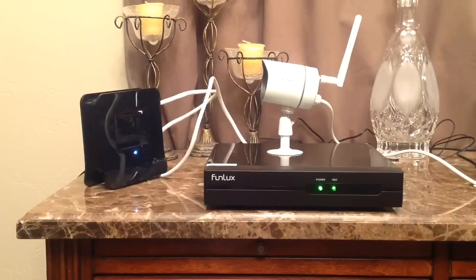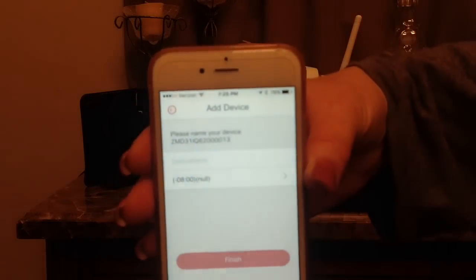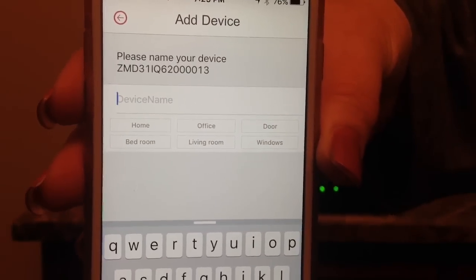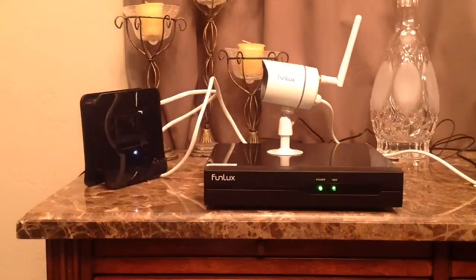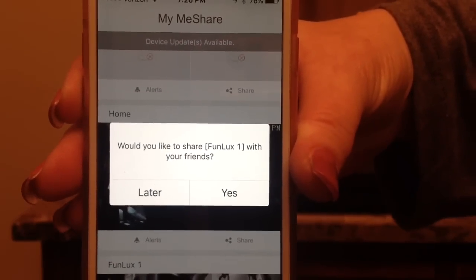I have this camera already plugged in and the other three are around the room at different locations. Basically all I'm going to do is hit the add button to each one and then it wants me to name them. As you can see, it's bringing up some options they already have preloaded — home, bedroom, office, living room, door window. I haven't quite figured out where I'm going to put these just yet, so I'm going to name them Funlux one, two, three, and four. Then hit done and finished. It asked me here, do I want to share this camera with any of my friends? I'll do that later if I choose to — that's something you can do in the settings. So I'm going to skip that step and just say later.